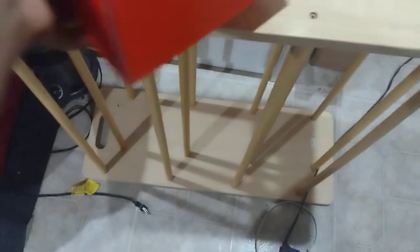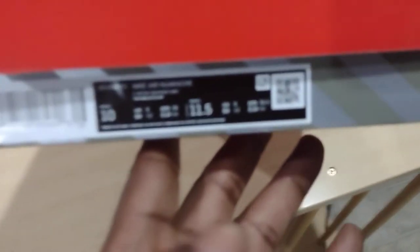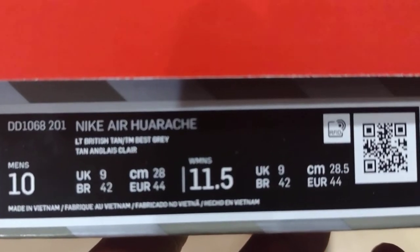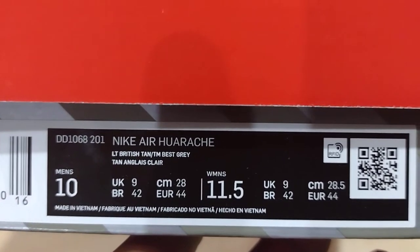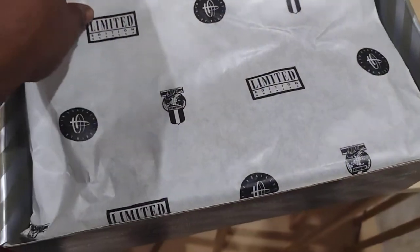You know what this box is — it's another one of my favorites. Focus man, focus. Another Huarache, yes sir! What's it say? Light British Tan. Team TM best grade — best grade tan Anglais Claire. Those are some colors, where they be making this stuff up anyway? Let's get into it, standard Huarache paper.